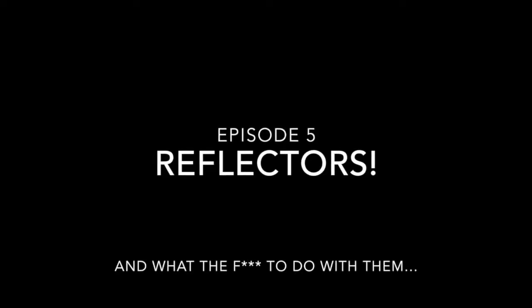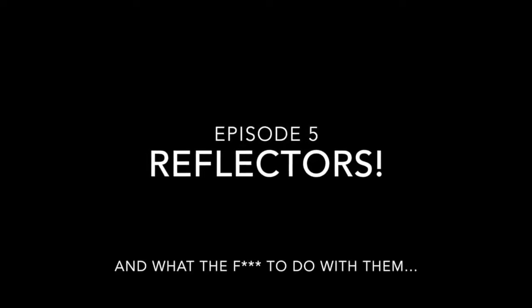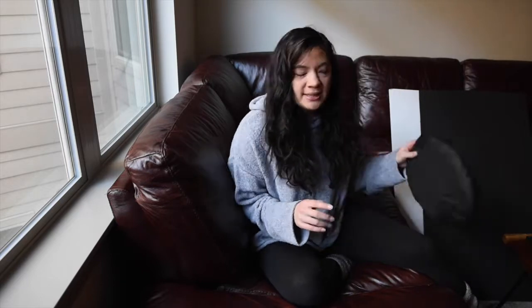Hi everyone! My name is Madison. This is my vlog Branding Through Photography and we are on episode number 5. Today, I want to talk to you guys about reflectors and how you can use them, how they can help make your photos better. Reflectors are a really great beginner tool and they really help to kind of play with the light and get it to where you want to be, and they're relatively easy to use.